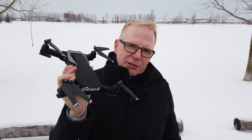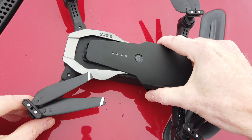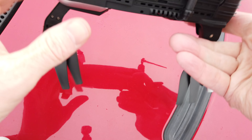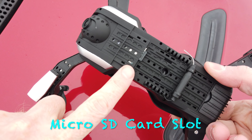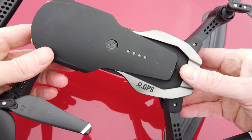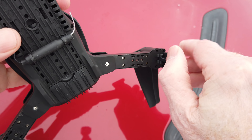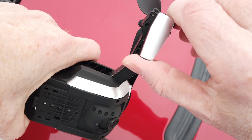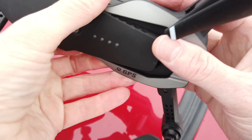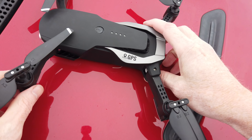I've flown this drone indoors but never outdoors — it should be pretty good. I'm going to put it on my car and get the Osmo close up for a better look. Here's the drone all unfolded. On the bottom is where you put a micro SD to record video from the camera. It's got little lights in the front, it feels like a really good drone, and these little legs flip out. It has a power button and a battery indicator.